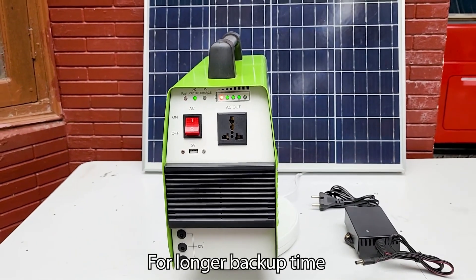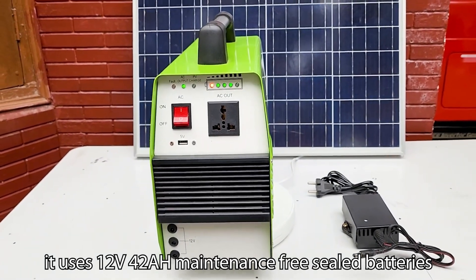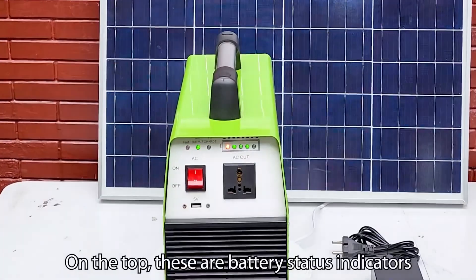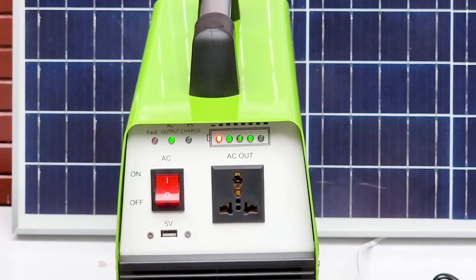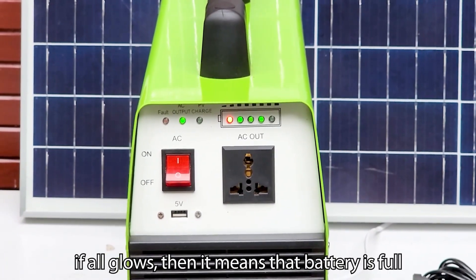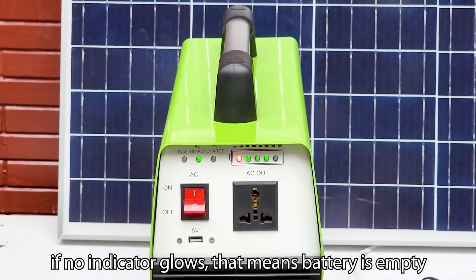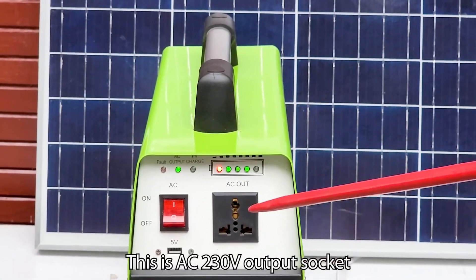For longer backup time, it uses 12 volt 42 Ah maintenance-free sealed batteries. On the top, these are battery status indicators. If all glow, it means the battery is full; if some glow, the battery is half; if no indicator glows, that means the battery is empty.